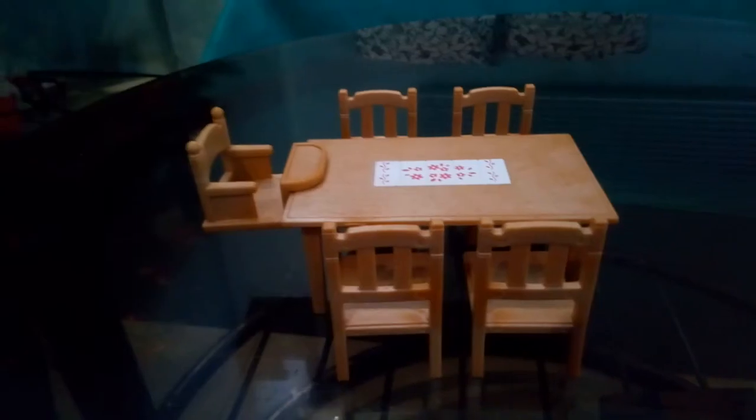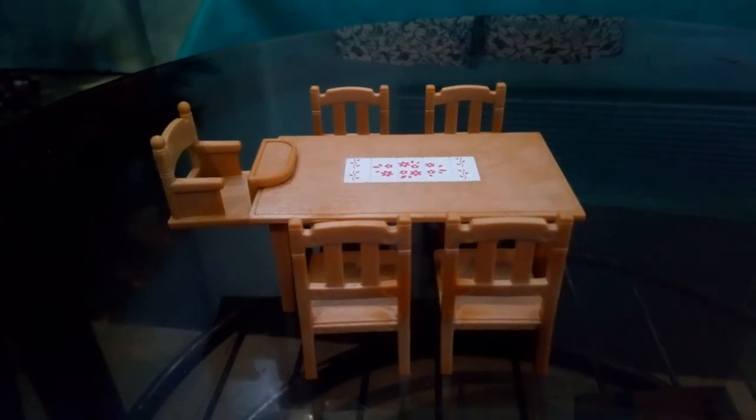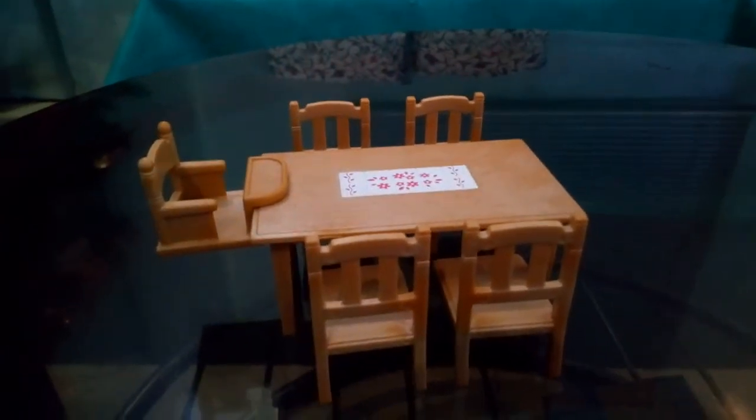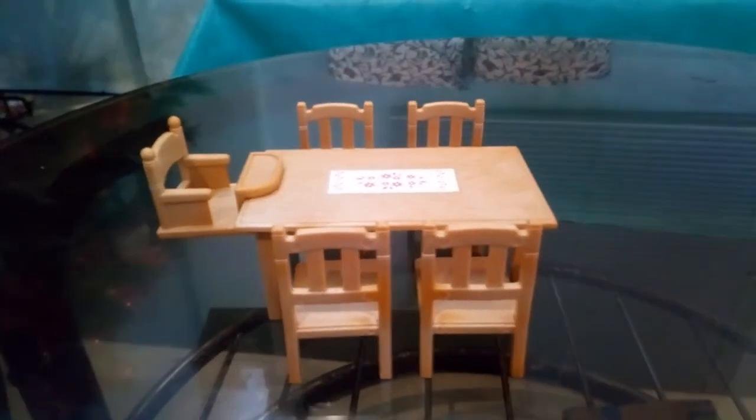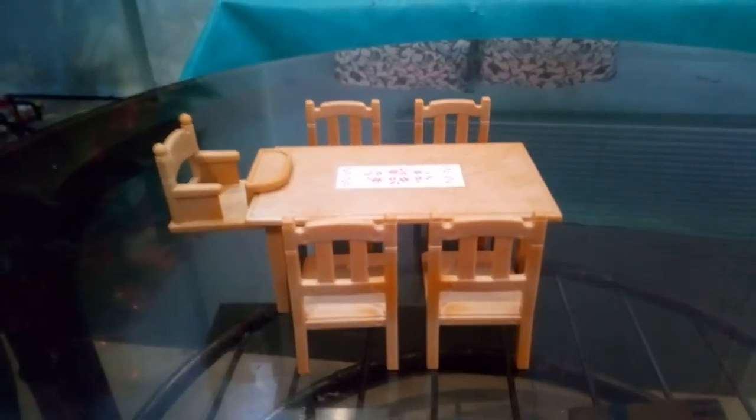So again, this is the dining table set. Please don't forget to like and subscribe, and thanks again for watching.